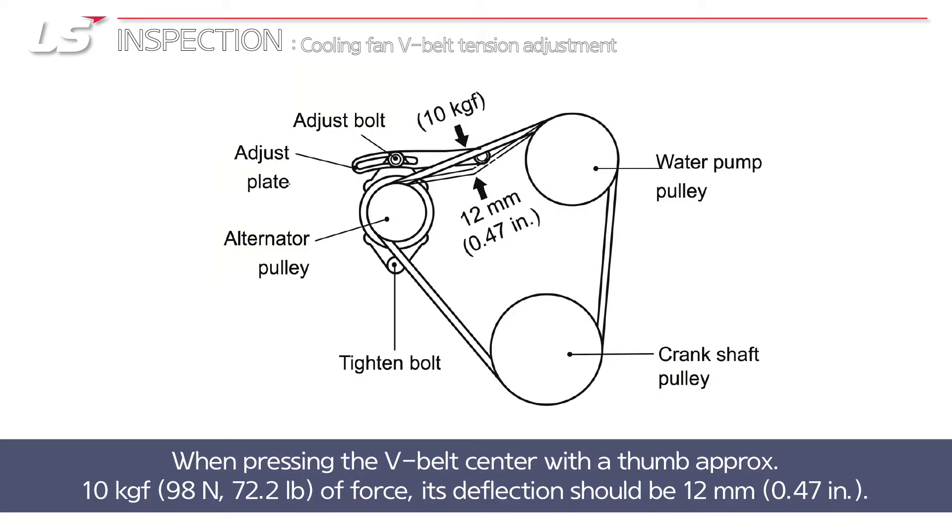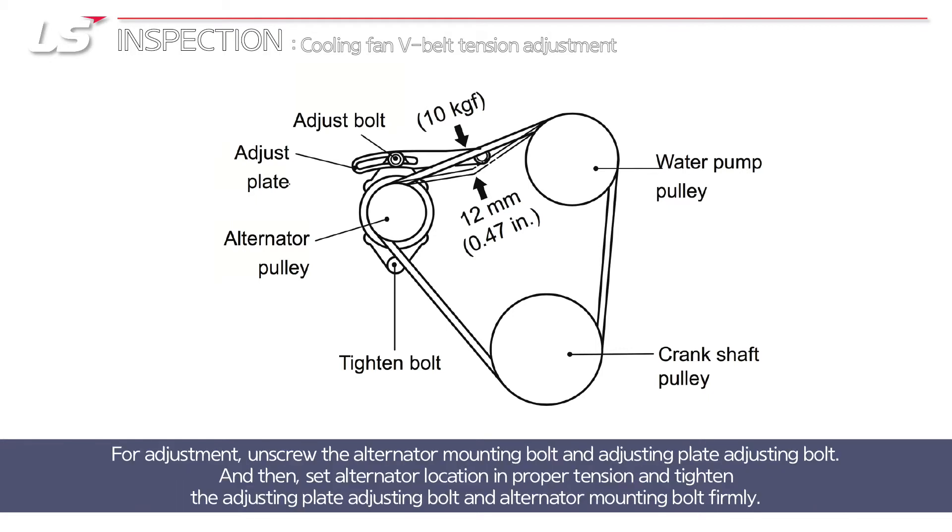When pressing the V-belt center with a thumb approximately 98 newton of force, its deflection should be 12 millimeters. For adjustment, unscrew the alternator mounting bolt and adjusting plate adjusting bolt. Then set alternator location and proper tension and tighten the adjusting plate adjusting bolt and alternator mounting bolt firmly.